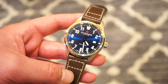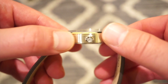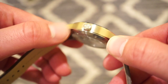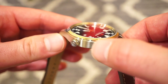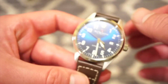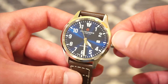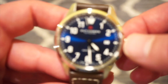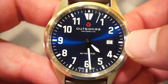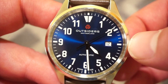In terms of case finishing, it's pretty nice — very smooth brushing, matte brushed finish with no sharp edges, a nice line of polishing along the tops of the lugs, and the bezel itself is fully polished. The polishing really makes the sunray blue pop in the sun and gives off all different rays. The Outsiders logo is printed on the dial with a red circle, and 'Outsiders Switzerland' with 'Swiss Made' is marked at the six o'clock position.